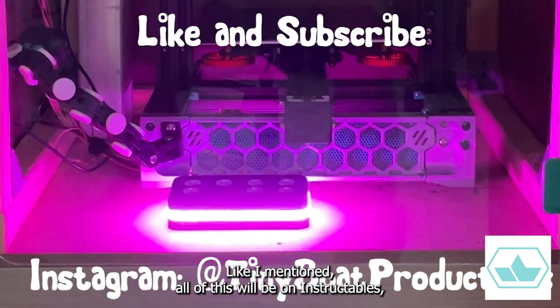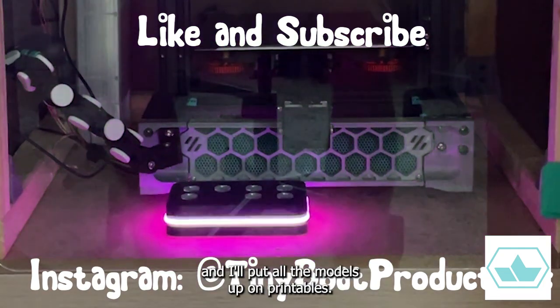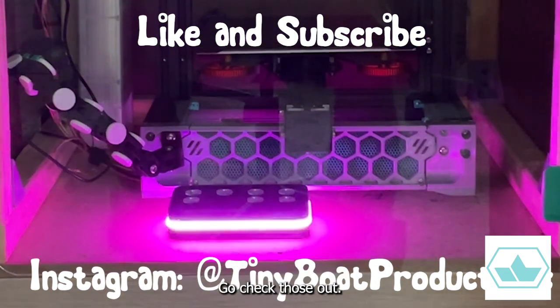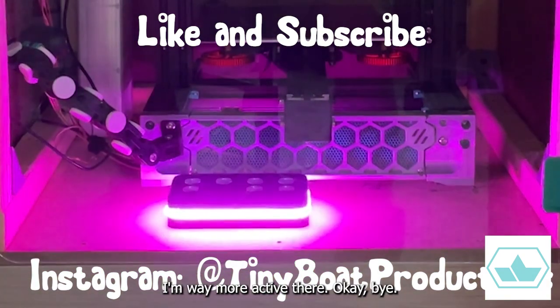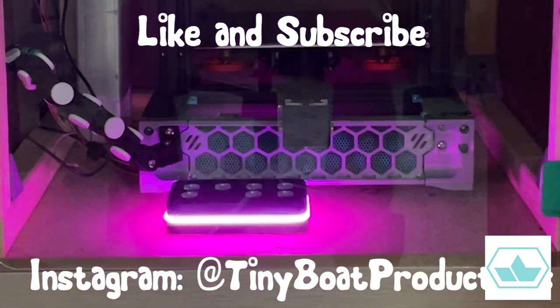Like I mentioned, all of this will be on Instructables and I'll put all the models up on Printables — go check those out. Also, go follow me over on Instagram; I'm way more active there.